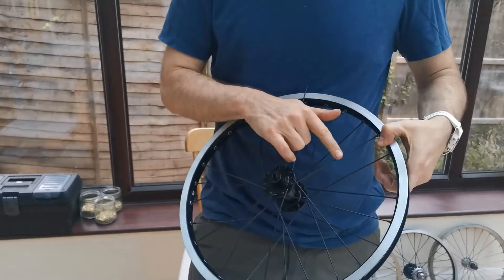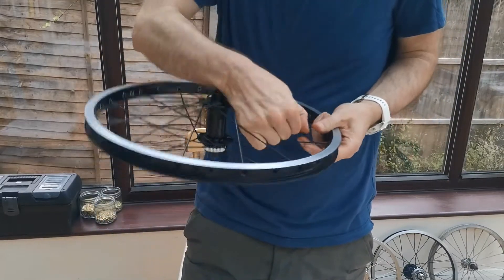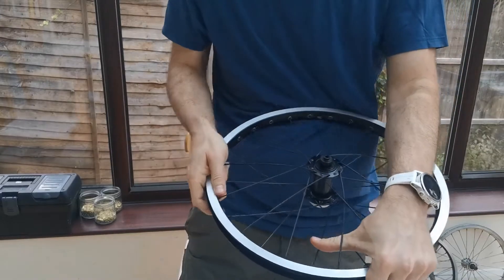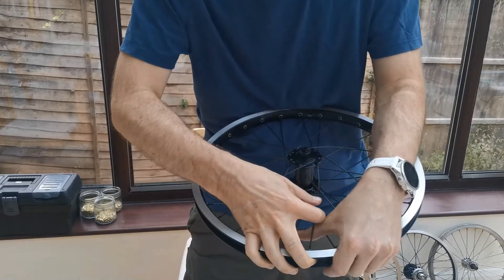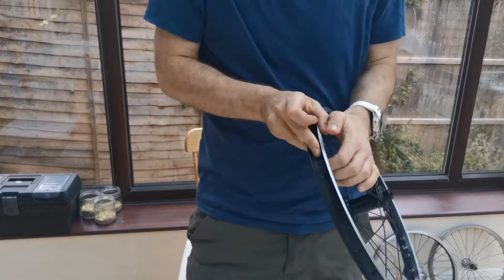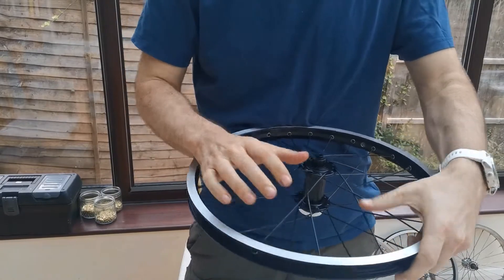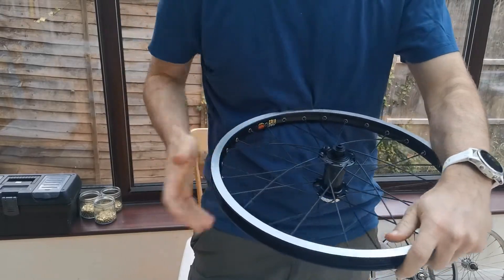This one is going to go under there and into that hole there — it's going to have quite a big bend. The first time you do it is the hardest, and now you can see it's pretty straight. Same with that one, same with that one. We'll straighten them all out in a bit.